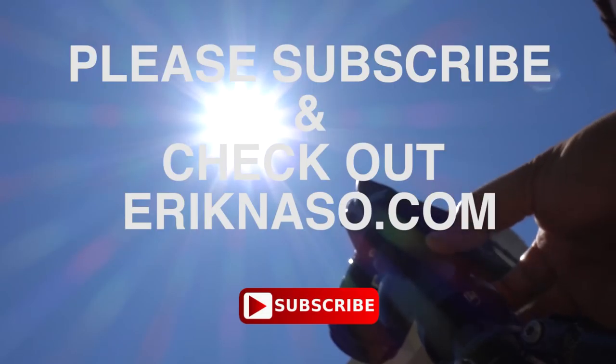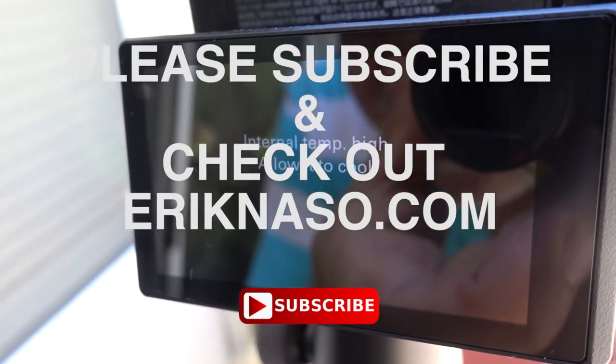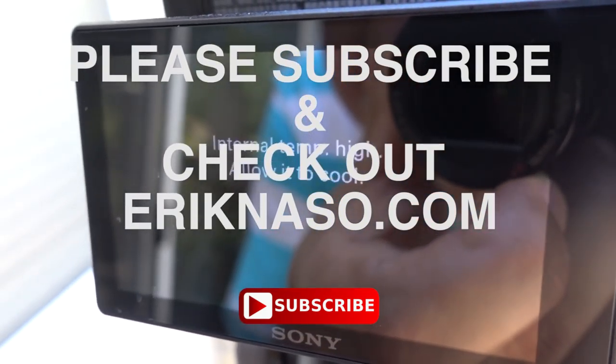I want to leave on a high note. Everybody enjoy your summer — it's almost here. My son is home now and I'm totally thrilled he's here hanging out. And Brian, thank you for giving me the hat — you're awesome. All right everybody, have a great week, and until the next vlog, I'll see you later. Please subscribe.